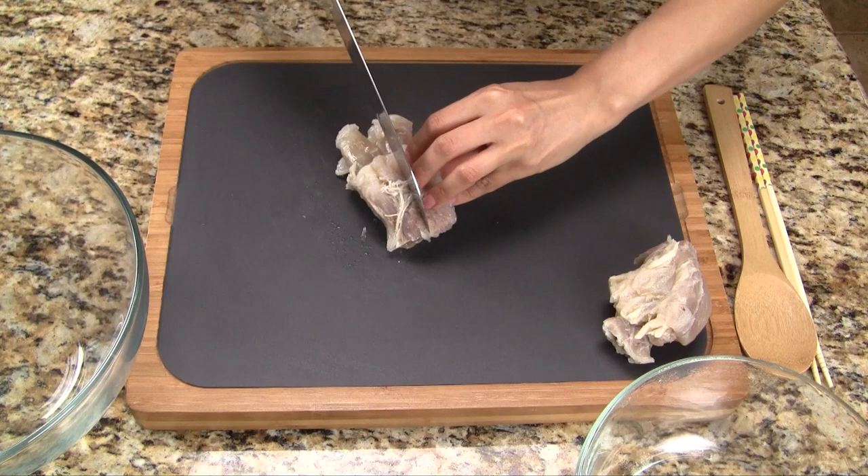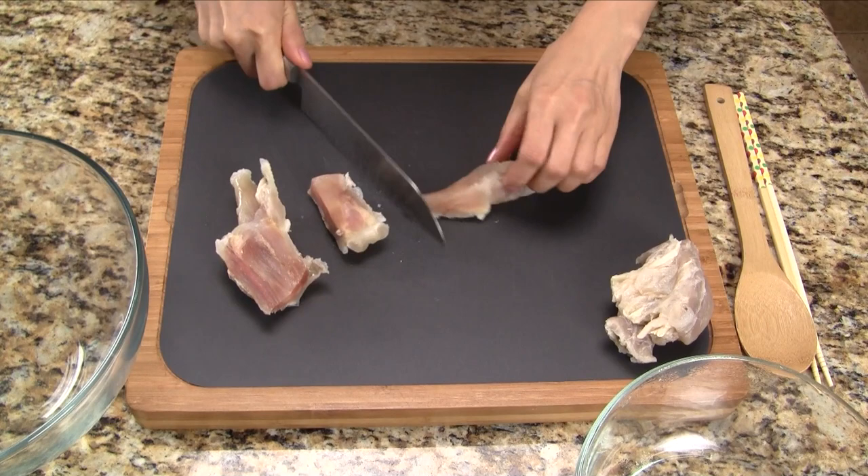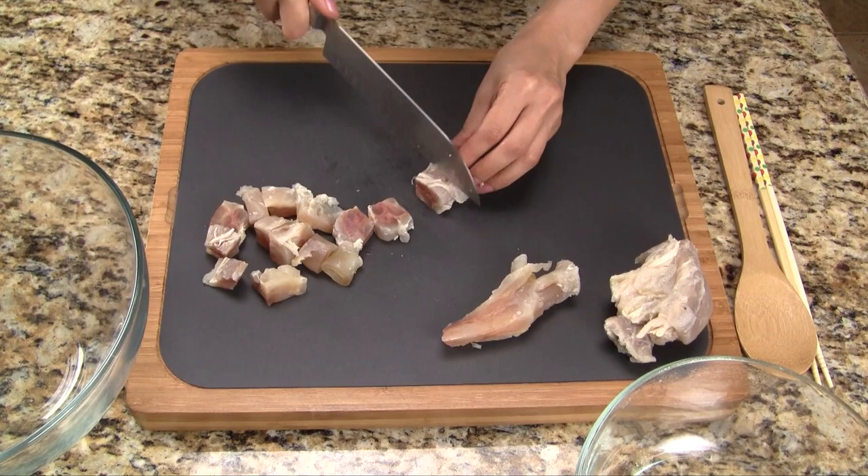If this is our first time working with tendon, it is tough to cut and we have to put some muscle into it. Let's be sure to hold the tendon firmly when cutting as it can be slippery. We cut the tendon into chunks about half an inch to one inch thick.